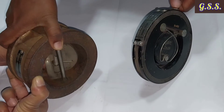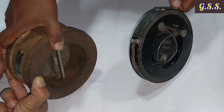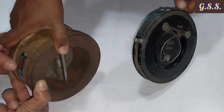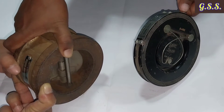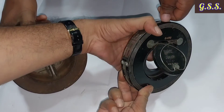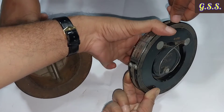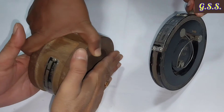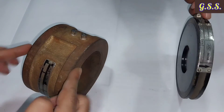The dual plate check valve acts like two check valves in one — if one flap does not open, the other flap will open and the valve will work. In the case of the single flap check valve, if the flap does not open, the valve will not work at all.